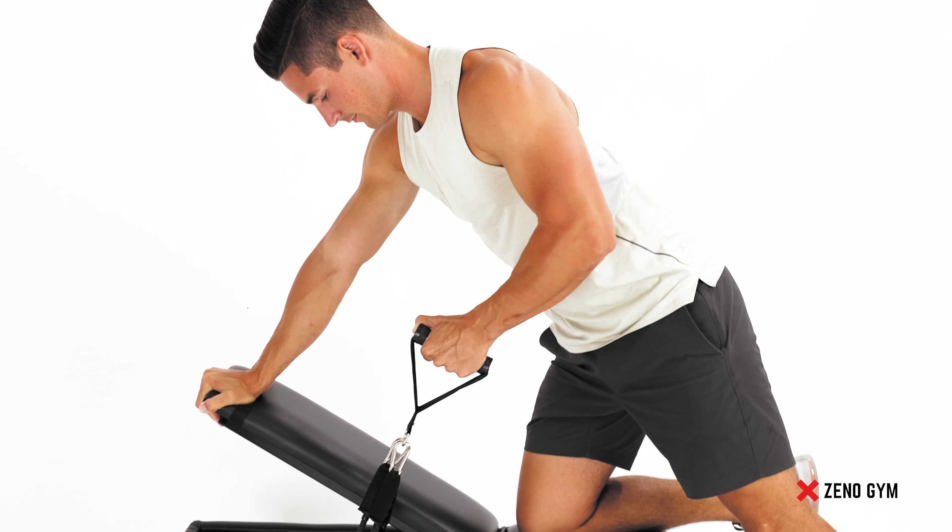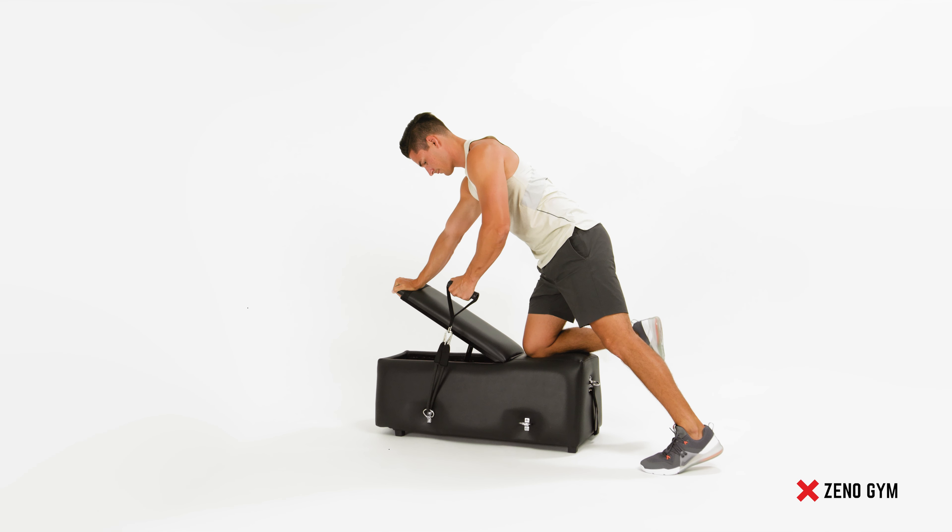Pull back, keeping your back straight. Continue exercising until your desired rep count is complete.